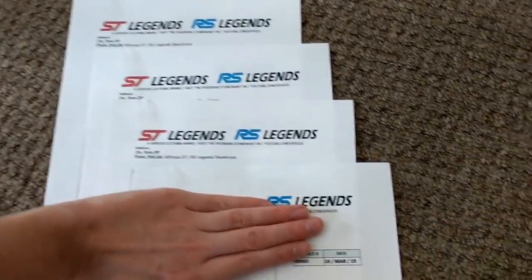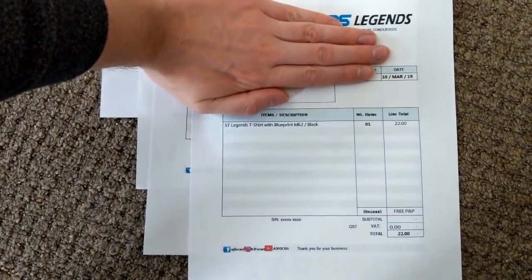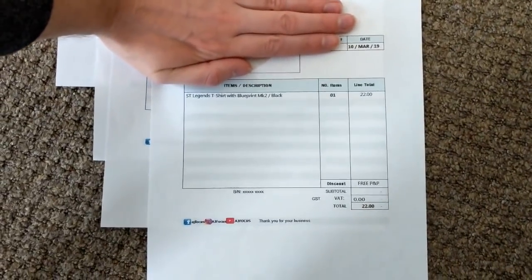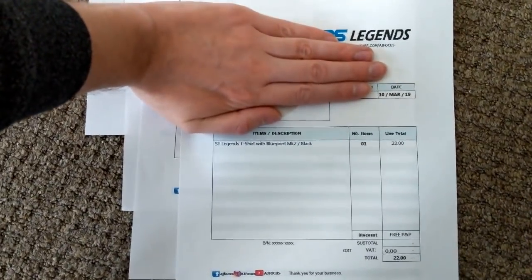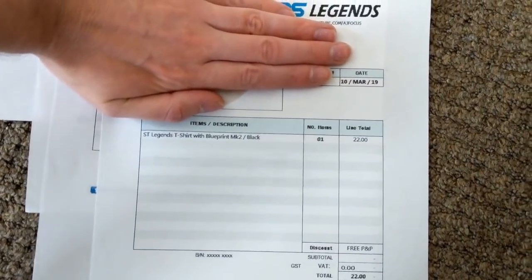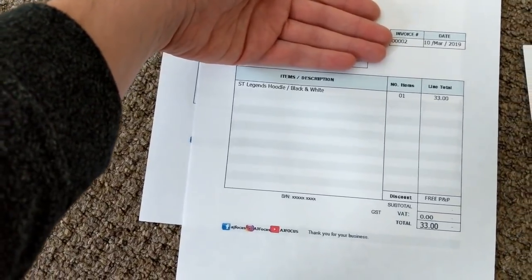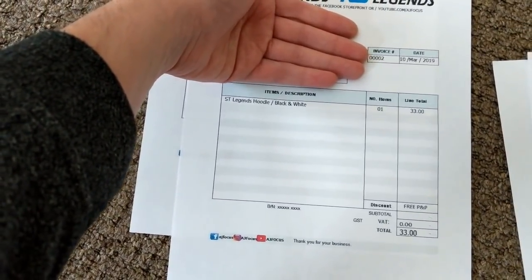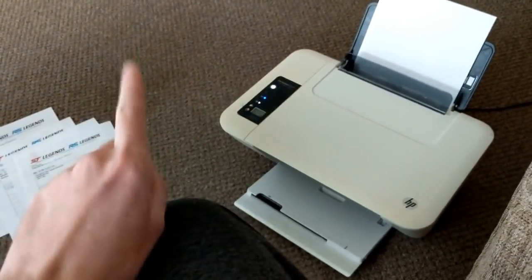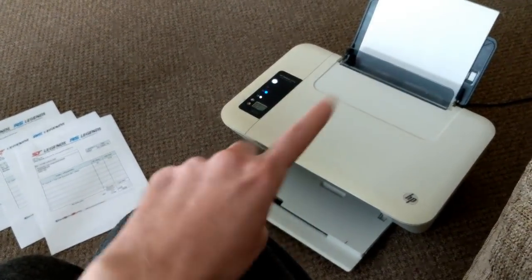So this is the invoices you can expect. I'm obviously hiding their address for privacy reasons. This person here has ordered a t-shirt, and this person here has ordered a black and white hoodie as well. Awesome stuff. So I've finished printing off a few invoices and then I'm going to head out to get some more packaging.